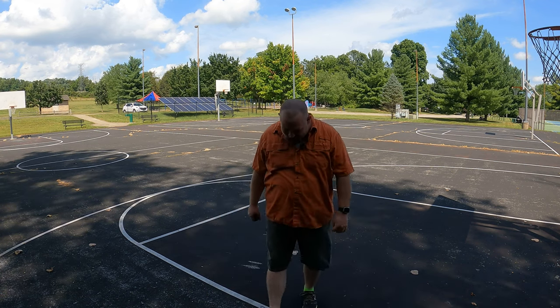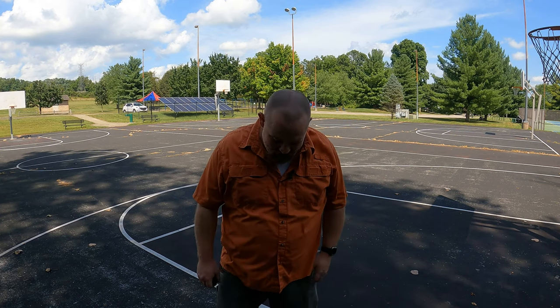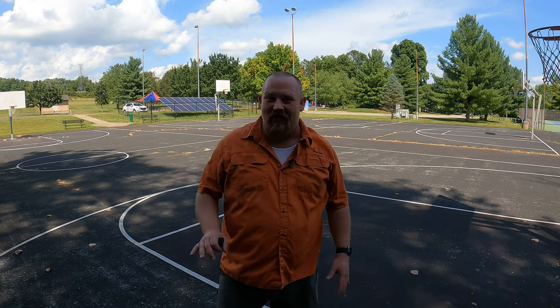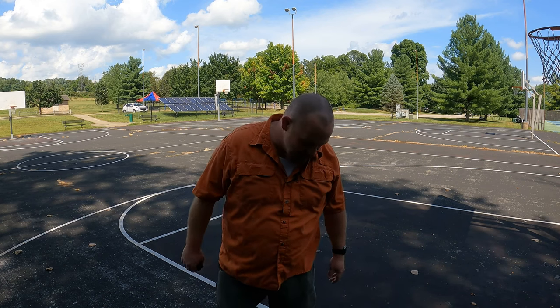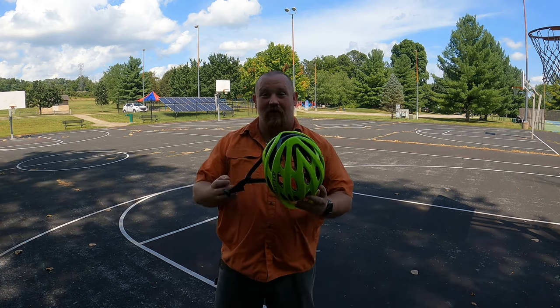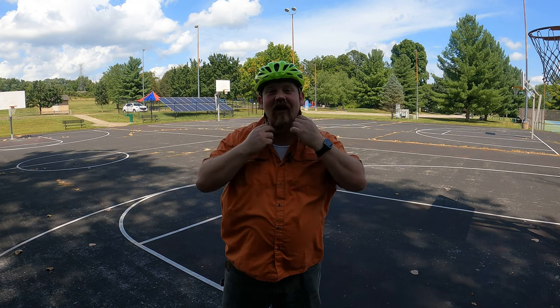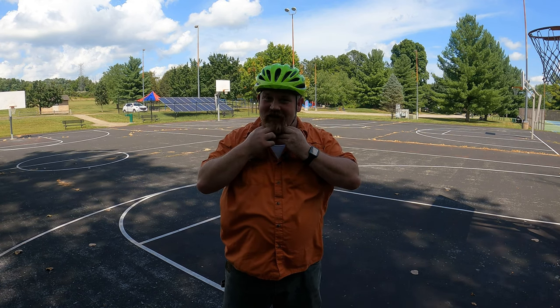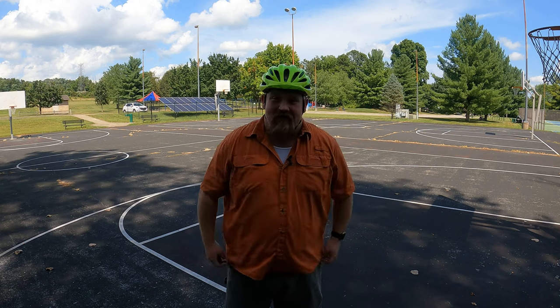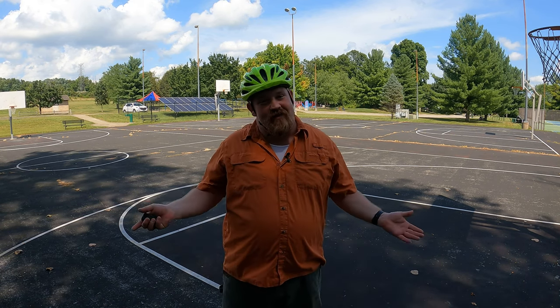This is a One Wheel Pint that a friend of mine lent me to play around with. So far it's a lot of fun. Kind of hard on the feet and turning is a little wonky, but I haven't fallen yet which is good. It's always important to wear the proper safety equipment. I kind of wish I had knee pads, elbow pads, wrist guards and all that, because, you know, fat man on a one wheel.